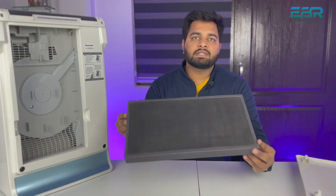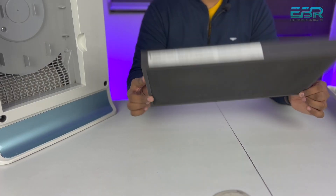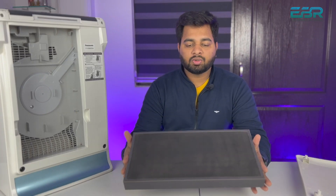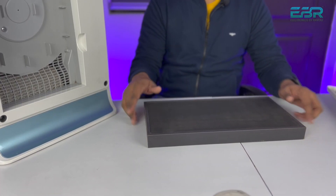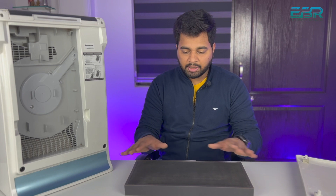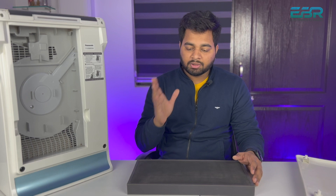As you can see, this filter is completely clean and I have cleaned it. If you don't have a vacuum cleaner, you can use a brush — after cutting the brush, you can clean it. You can use a toothbrush, or a soft brush, or a whitewash brush to clean the filter.